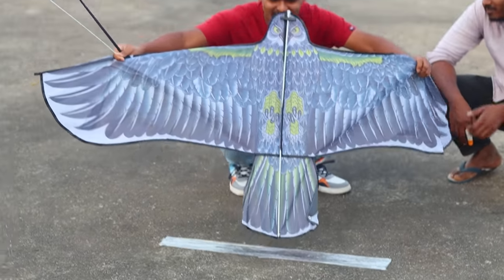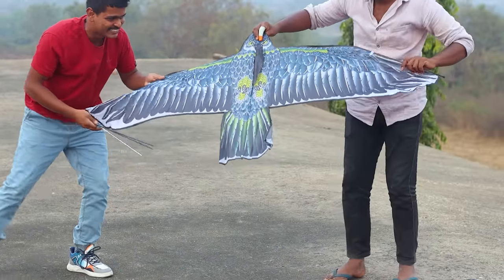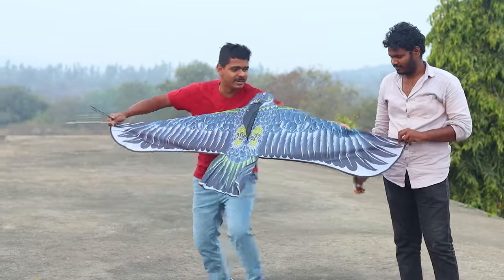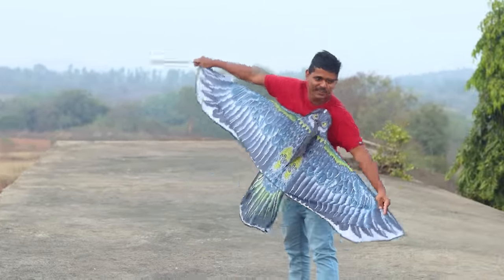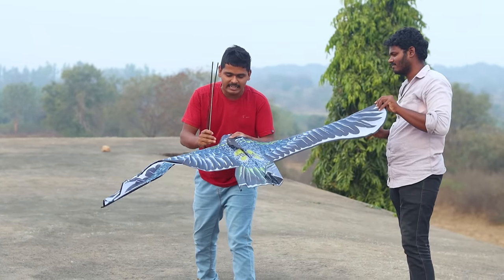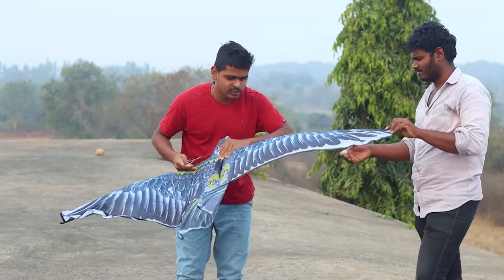Let's take a look at the Akasham — this is the size of the Akasham. Let's take a look at the Kolshya — this is the size of the Kittu. We have three sticks in white and black, and we have to attach them here.